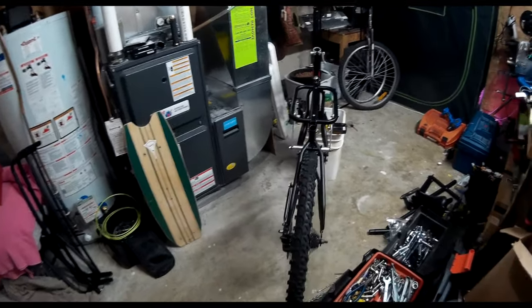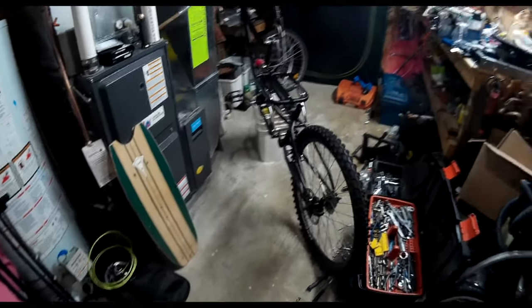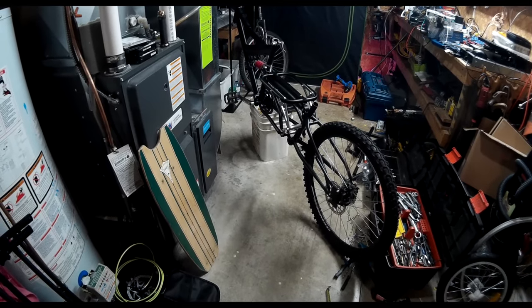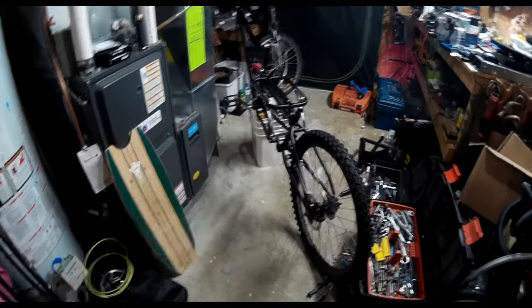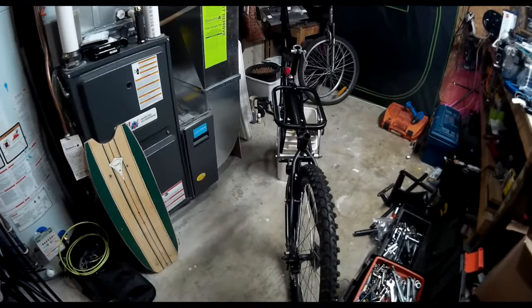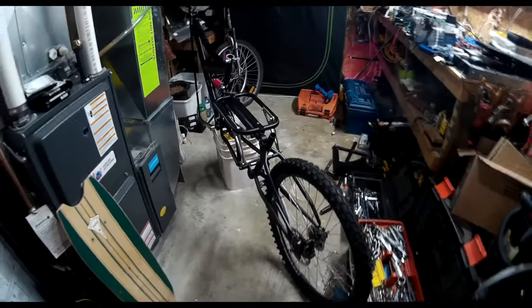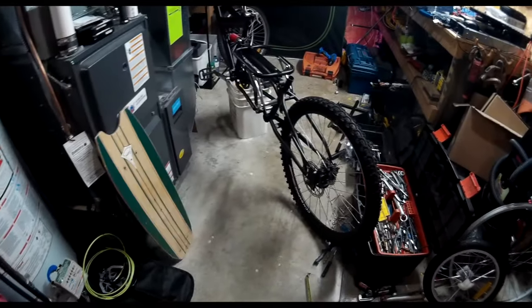But yeah, it's coming along — it's actually turning out better than my old one. I think it's because I've had more practice this time around. I'm going to leave the back end for last. I want to get the front end done, get the controller on the bike, get it wired up, and get it on the road so I can test it. When I'm happy that everything is set up properly — brakes and everything else — then I'm going to start rebuilding the back end. Later, guys.